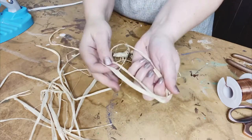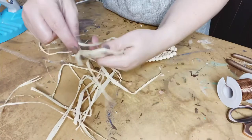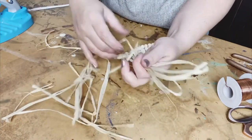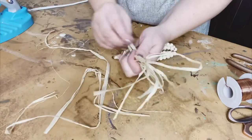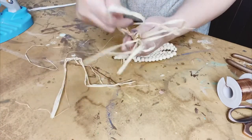I just took the thickest raffia I could find in my stash and went back and forth in my hand — not really trying to measure too much. You'll see what I'm going to end up doing with this: you're bunching it up in your hands first to make sure you have enough.